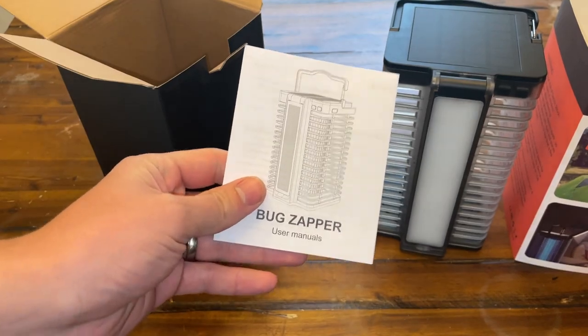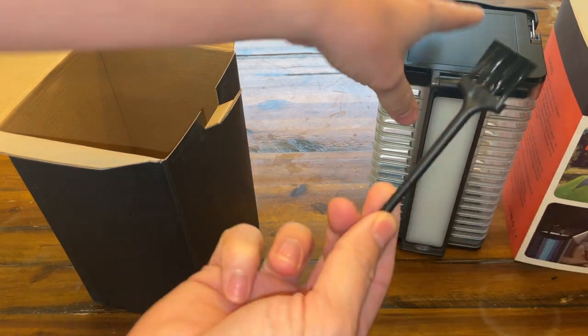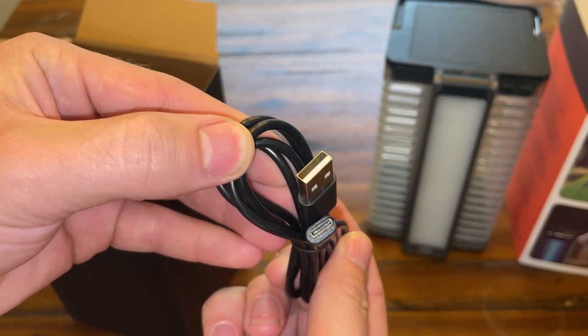So we have a user manual — keep that to the side. It does come with a little brush as well, so if you guys get bugs stuck in there you do have the option of using this. And you guys even get a USB-C cable to charge this.